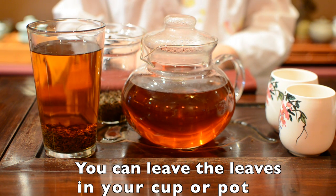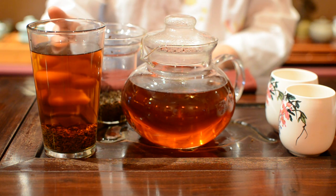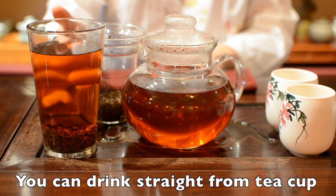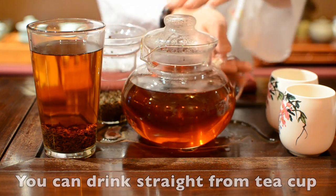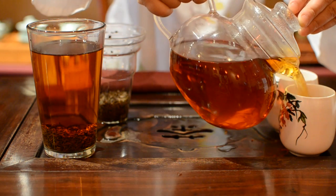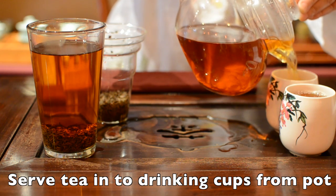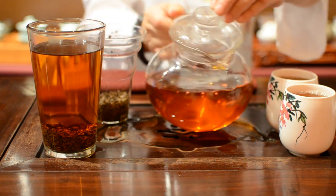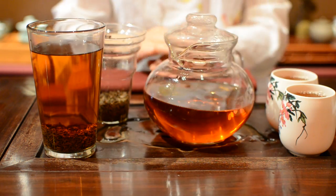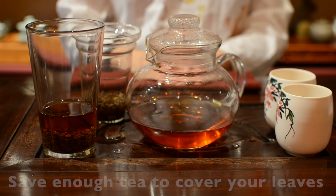don't worry — you can leave the leaves in your tea water, because all of our teas never go bitter. When the water temperature is comfortable for you, you can drink it straight from your cup, or serve the tea into a drink cup from the pot.